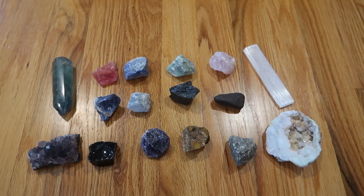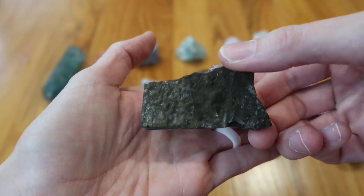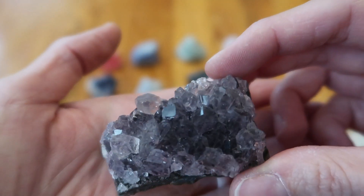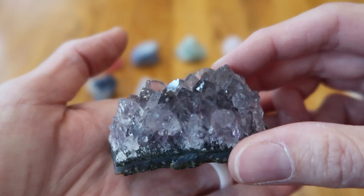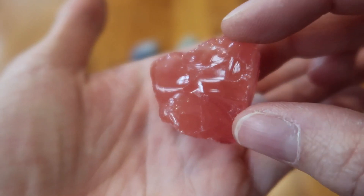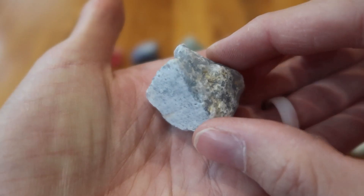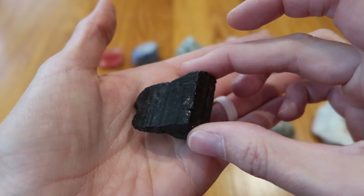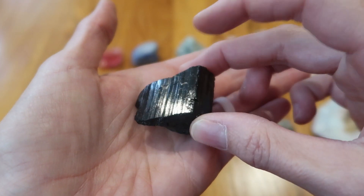Probably my favorite one here — this is an amethyst cluster and it's gorgeous, just stunning. This is hematite, red crystals. This is celestine. Black tourmaline stone, really interesting the way it has the lines like that.